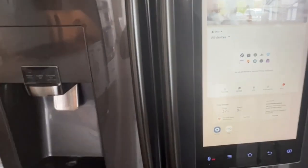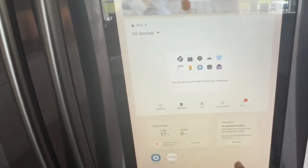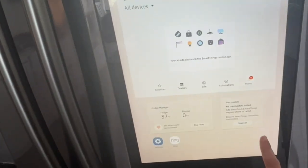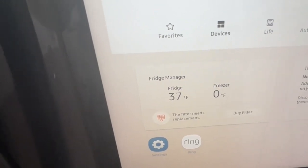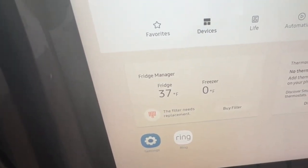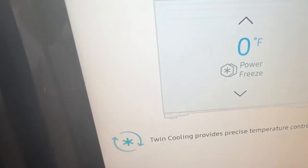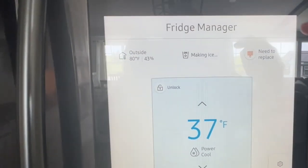Here are the step-by-step instructions on how to do this. It's kind of hidden on here, so this is what the menu looks like. You just swipe over, but you want to try to find the icon that says Fridge Manager. It may look a little bit different depending on which smart model of the Samsung refrigerators you have. Mine looks like this, so just look for the one that has your fridge temperature and stuff. Tap on it and it'll bring you to a screen that might look something like this — it says Fridge Manager.